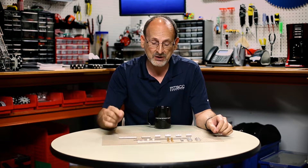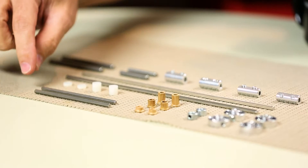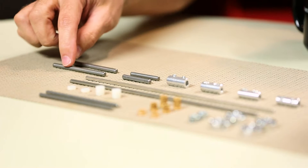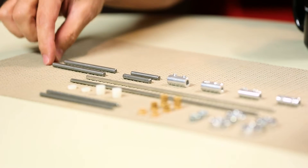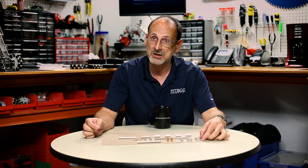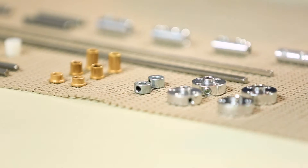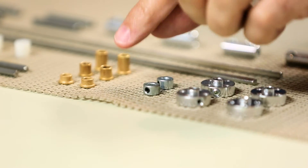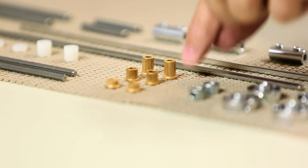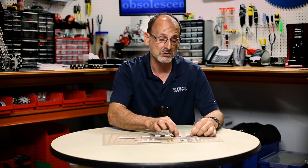There are four different lengths of D-shaped axles in two different diameters. I have the 4.7-millimeter in 100-millimeter length, 200-millimeter, and 250-millimeter lengths. In the six-millimeter diameter, we have two different lengths: 80 and 40. I also have six-millimeter and 4.7-millimeter axle hubs, 4.7-millimeter set collars, and bushings in various sizes — the 4.7, the 6-millimeter, and the 4.7 in a longer style. Those are bronze bushings. Last but not least, we have couplers for the two different sizes.